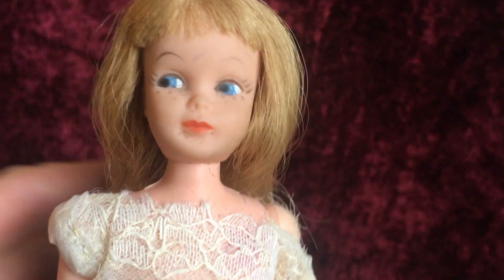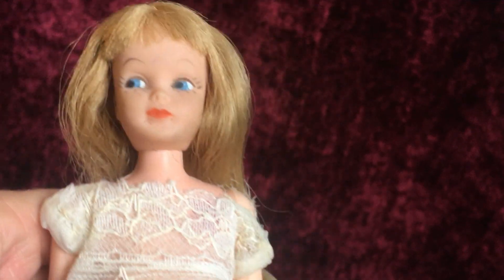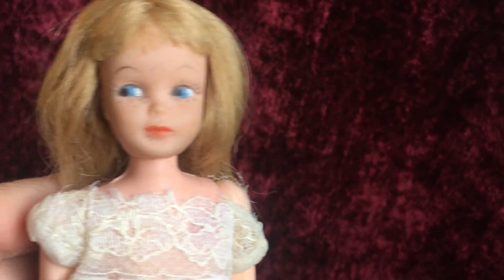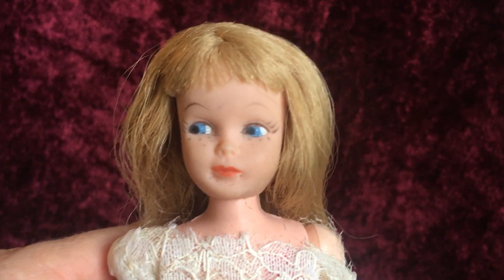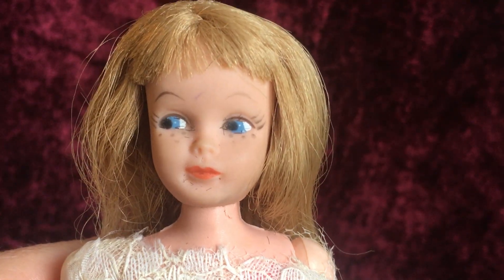So this, I think, is Dodie. If anybody has this particular doll and knows that her name is different, or if you have a different variation like a different hair color, please leave that in the comments for me. So this is Dodie. If you guys like this video, please like and subscribe to my channel. Thank you so much for watching and I will see you in my next video.